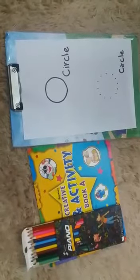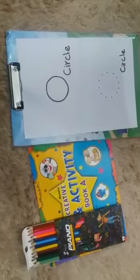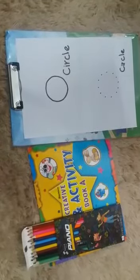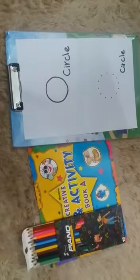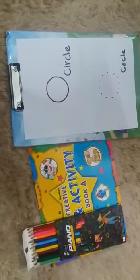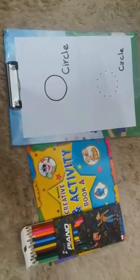Bismillahirrahmanirrahim. Dear parents and my dear students, assalamu alaikum and good morning. How are you students? Hope you are fine. So today is Friday, 3rd April 2020. Parents, today's drawing and kiddo lecture.